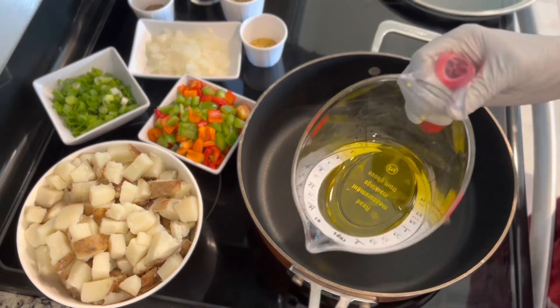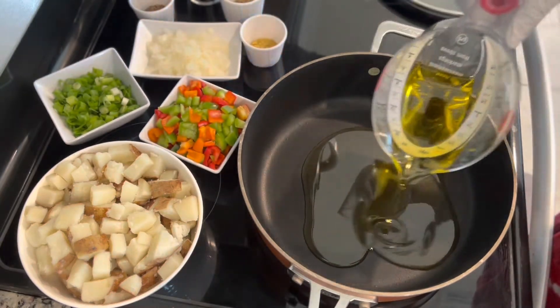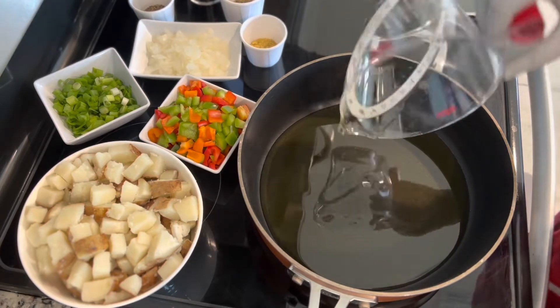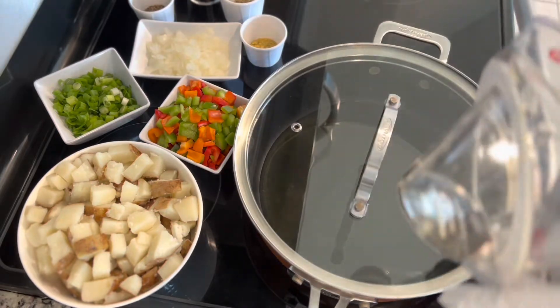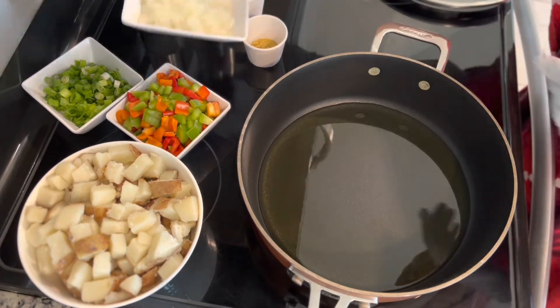I am using avocado oil but you can use any oil you like. We have one cup of mixed bell pepper — you can use one color, it's up to you. We have half a cup of chopped onion and half a cup of green onion.